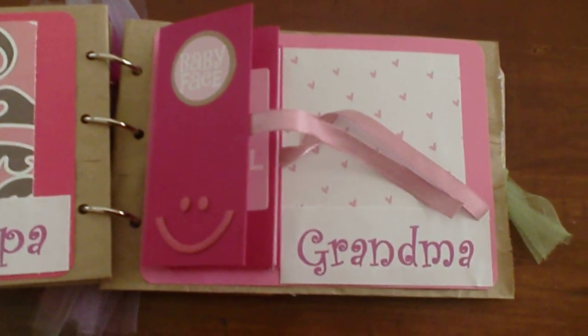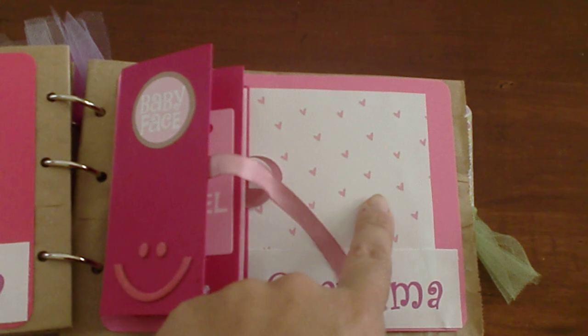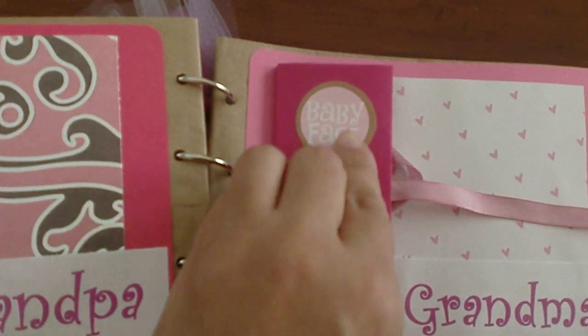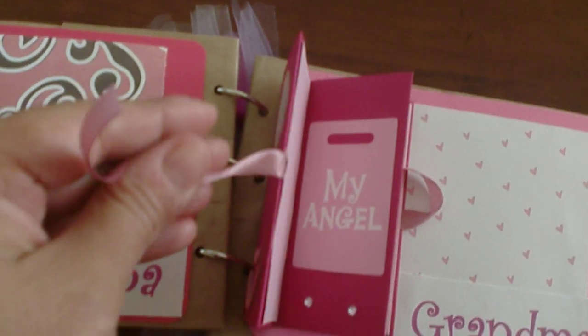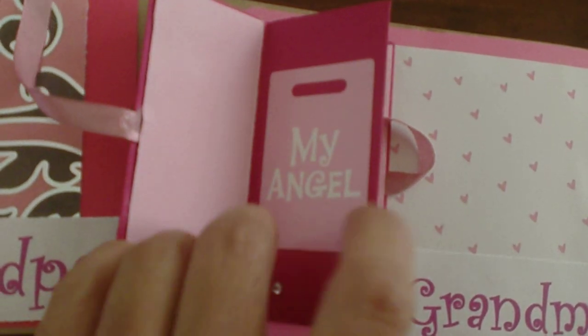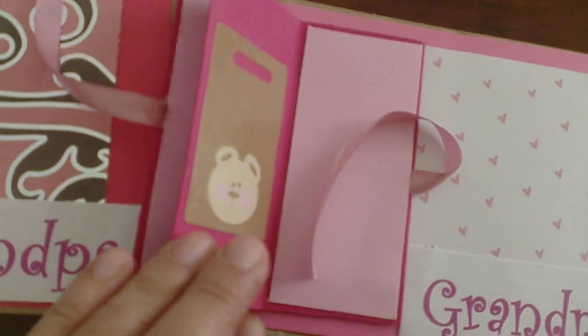Over here is for Grandma — this is space for a picture with Grandma. I left it open so it's easier to show you guys. It says 'Baby Face' and I put a little face. Then you open it and mom can journal. It says 'My Angel,' with a little bear, and again they can journal here.